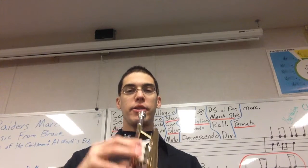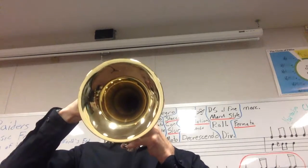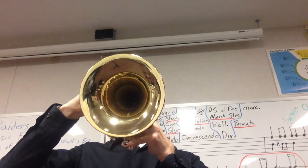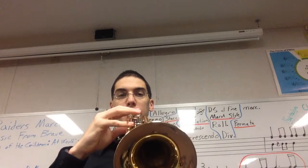Buzz it, and I'll play it. Here's your first note — buzz this to get the right pitch. Alright, here we go. Let's buzz it: you buzz it, I play it. One, two, ready.